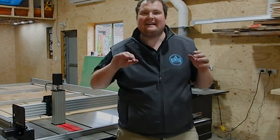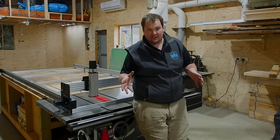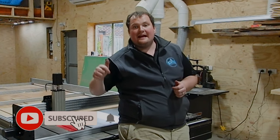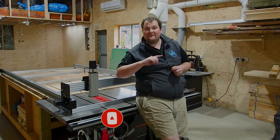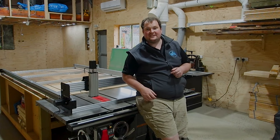We have gone ahead and assembled the entire CNC. Now we're onto the wiring and commissioning of the unit. If you like this video, smash that like button. If you want to see the rest of the build series, consider subscribing to the channel and hitting the notification bell. I'll leave the next part of the build series on the screen now — catch you on the next one. Cheers guys!